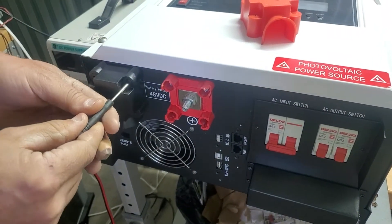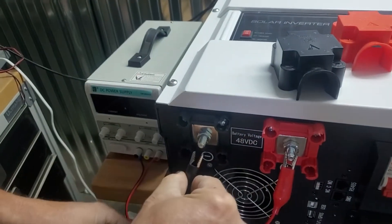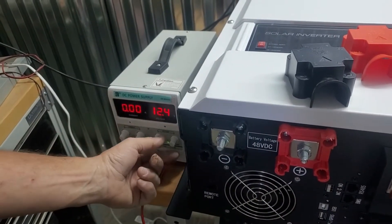Same thing with the black cap. The next thing we do is connect to a power supply — this is a variable power supply, 48 volts.